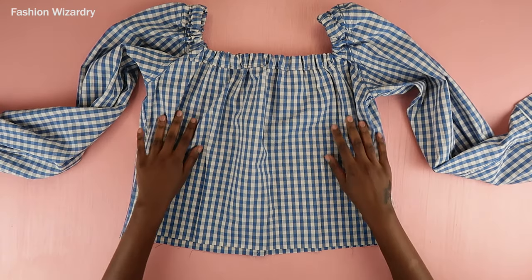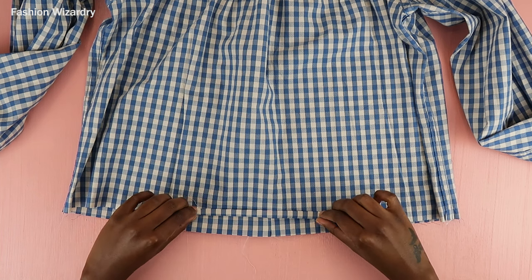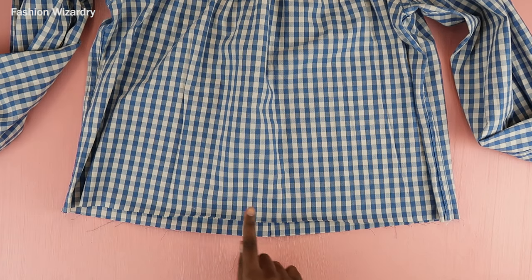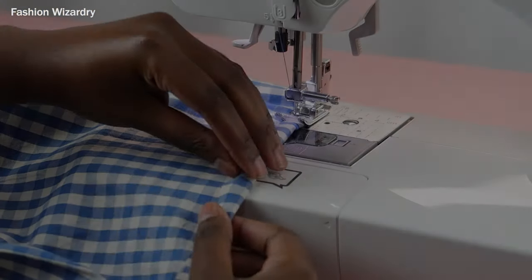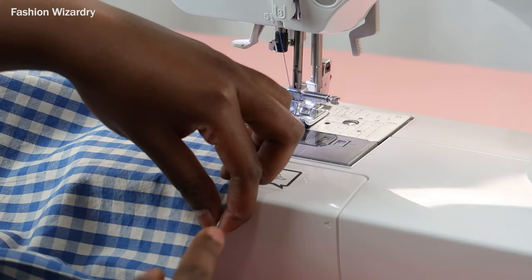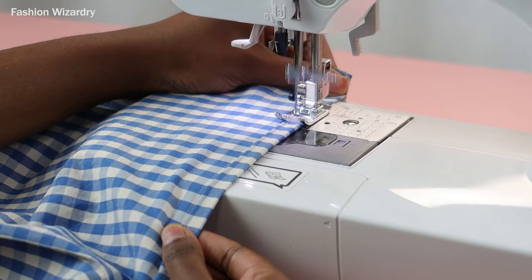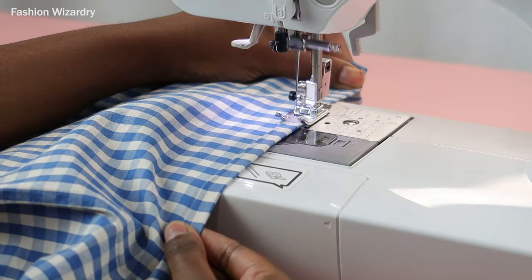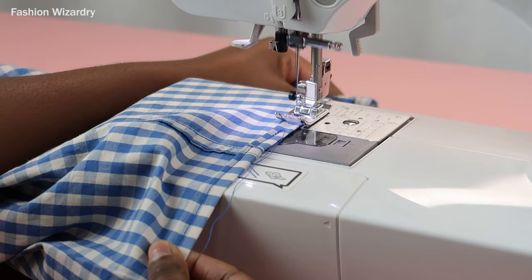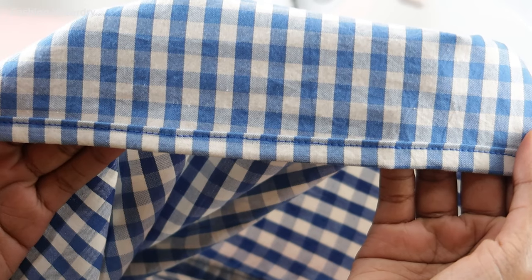Now move on to hemming the bottom of your top. I did this by folding in the fabric twice and sewing a straight stitch all around. This gives us a clean, professional, beautiful edge and it's super easy to do. This is what the bottom edge looks like after sewing it down.